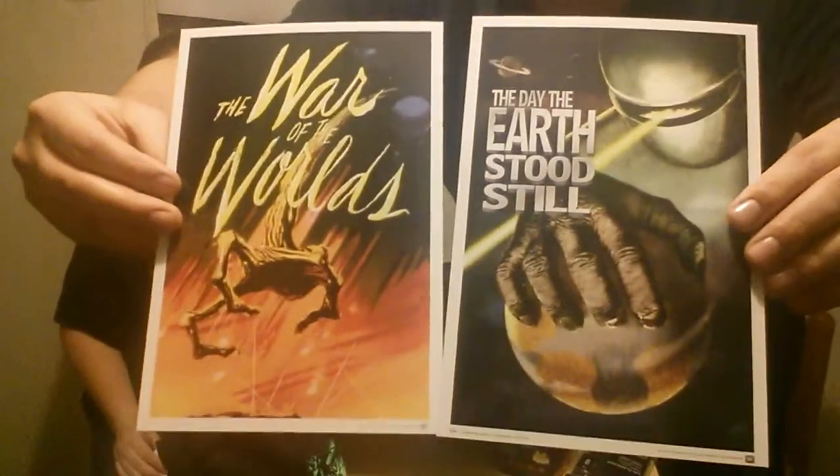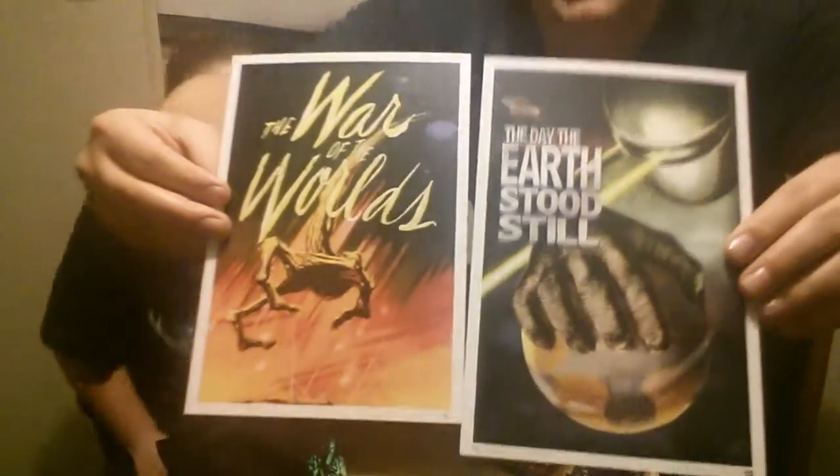Ooh, it's a print thing. Like a lithograph, almost. War of the Worlds and the Day the Earth Stood Still. These are like the original movie posters.